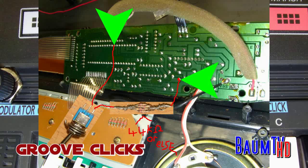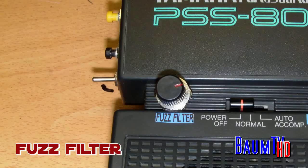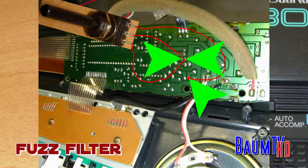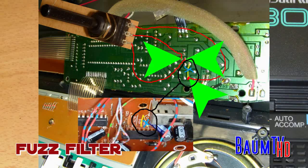Now let's come to the fuzz filter. The fuzz filter is a normal potentiometer. You have to connect it here, here and here. The fuzz filter is a 10K potentiometer.